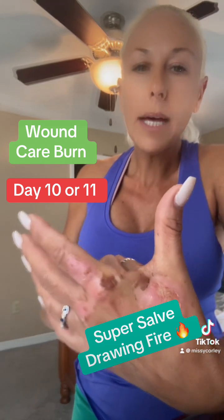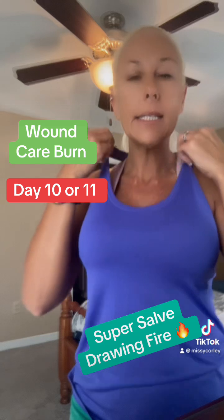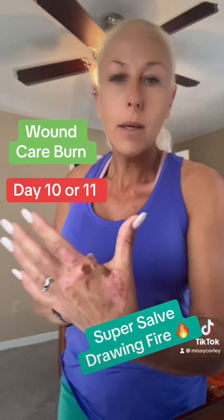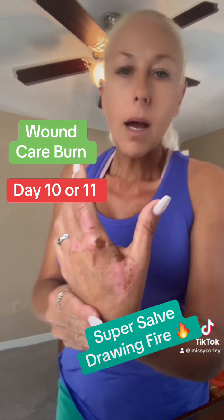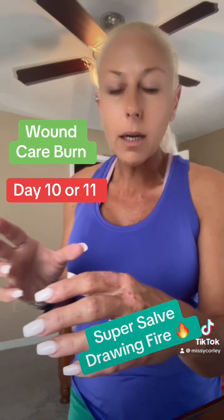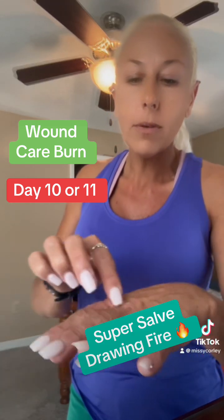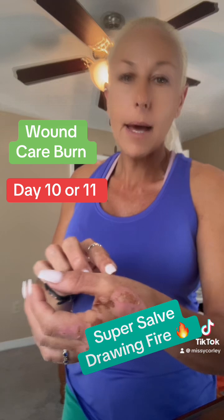That's why I'm using the super salve. If I had had access to the super salve when it happened, it would not have been this bad. I did a video last night about drawing fire — I did do that, and I think had I not drawn fire off of these major areas, they wouldn't have burned as bad.